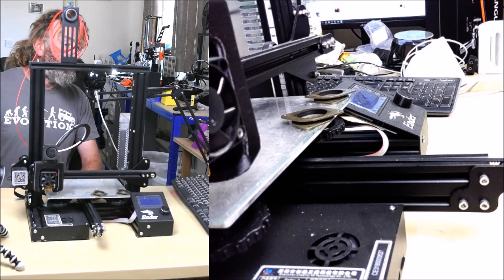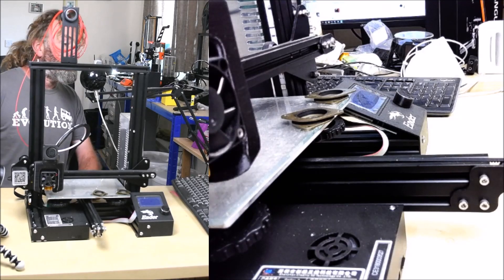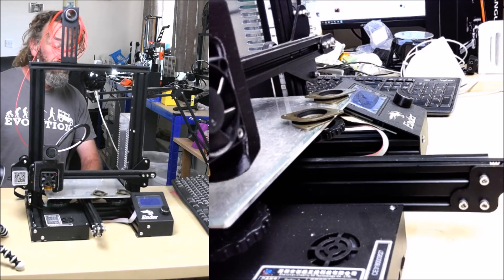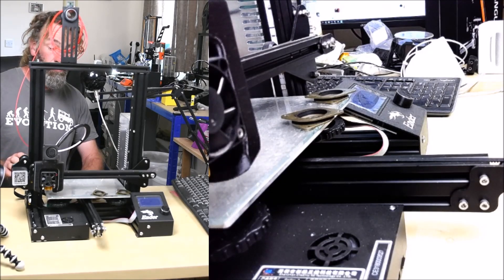Hello and welcome to this video, the first in a series of upgrades for the Creality Ender 3. The upgrades I'm going to cover in these videos are all upgrades you have to pay for — they're not free printed ones from any internet sites. These are all going to cost you money, and I will do a before and after comparison with every upgrade so we can see the differences they make. You can then decide whether these are worthwhile upgrades or not.